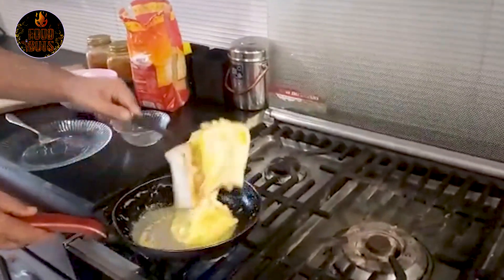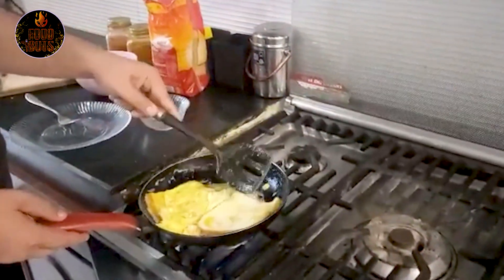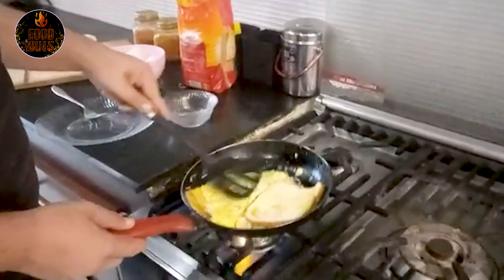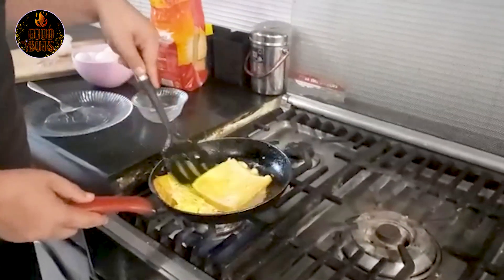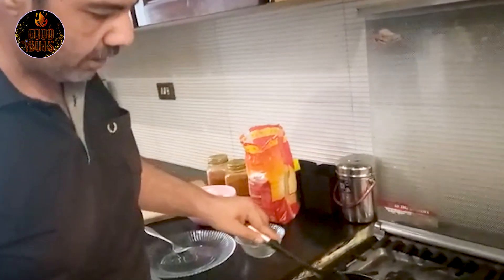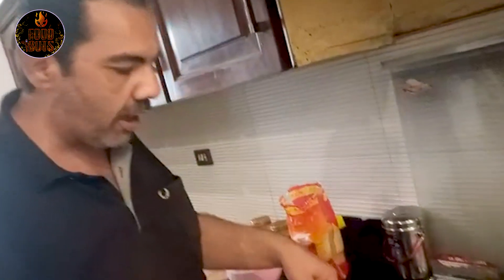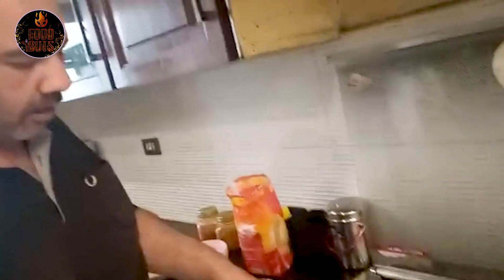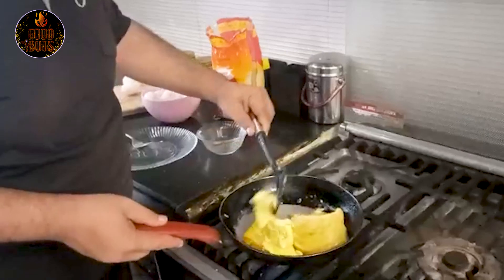My omelette is broken. I have to try it again. I will try it again — my omelette. I am not surprised. But it is very good. You shall have to try it again. This is exactly how it actually worked.